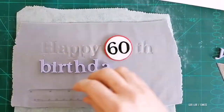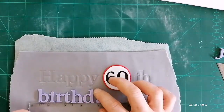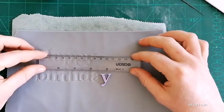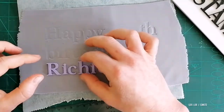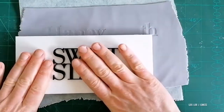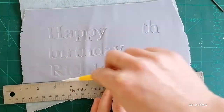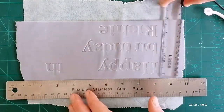Once I'm happy with all my letters being pushed in, I cut around my name flag, and this is going to be the final look of it. You can leave it like that, or you can add more texture with any tools you have. I decided to spray it with luster dust.